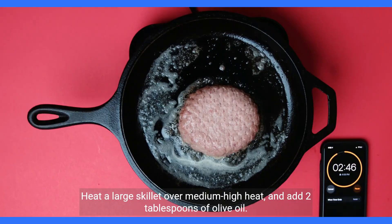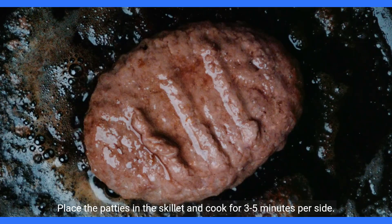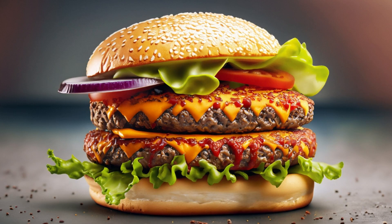Heat a large skillet over medium-high heat and add two tablespoons of olive oil. Place the patties in the skillet and cook for three to five minutes per side, or until desired doneness. Place the cooked patties on the burger buns and serve. Enjoy.